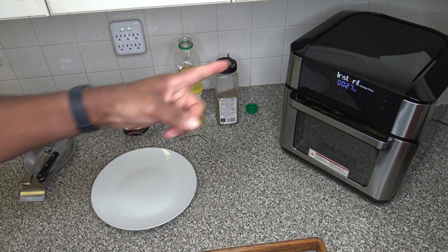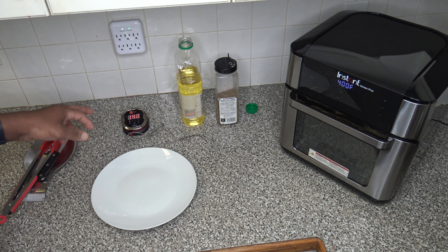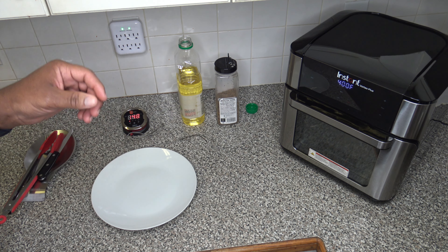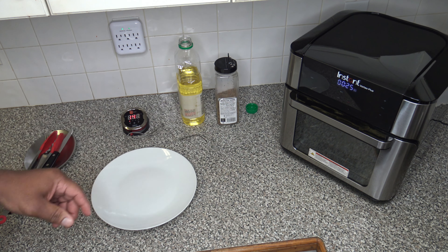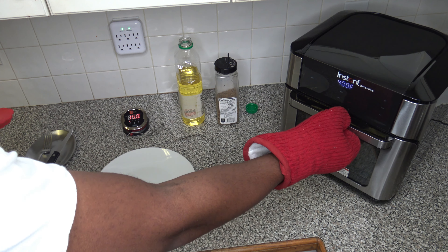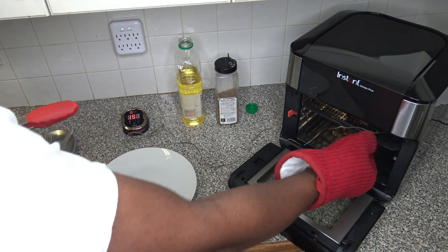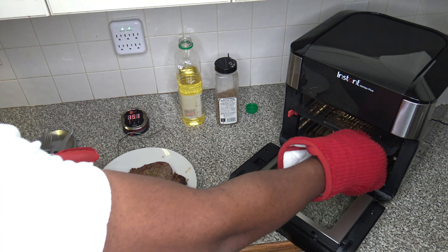13 minutes have passed on this cook and we're up to 140 degrees Fahrenheit. For some of you I know that's the time to pull the steak, but for me I'm more of a medium-well type, so I'm going to let this go until we get to 150 and then I'll pull it. Now 15 minutes have passed, we're at 148 degrees — that's about a one-pound ribeye steak in there, so just one more degree to go. It took 16 minutes to reach 150 and look at that — that looks awesome!